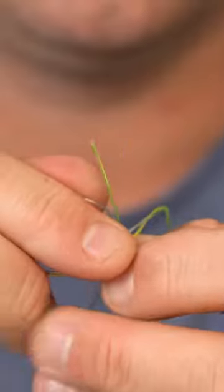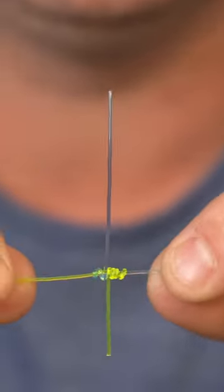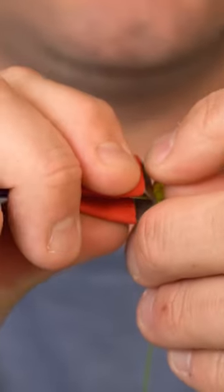Pinch those together and hold the tag ends and pull the main lines at the same time. Keep pulling on the main lines to snug the knot down together. The beauty of this is you can pinch the tag ends flush — and that's how you tie the blood knot.